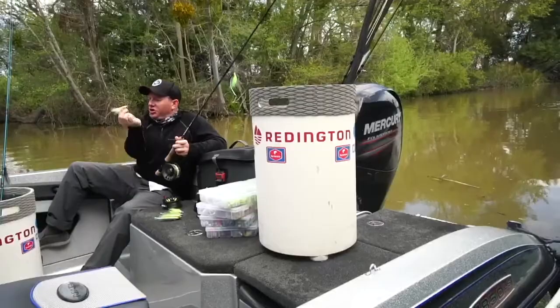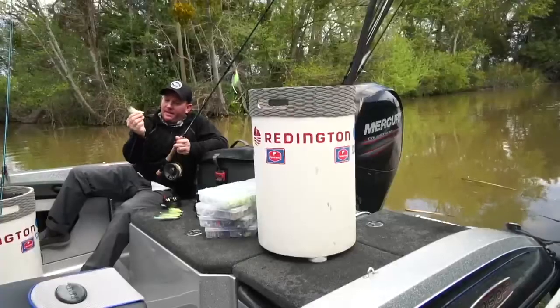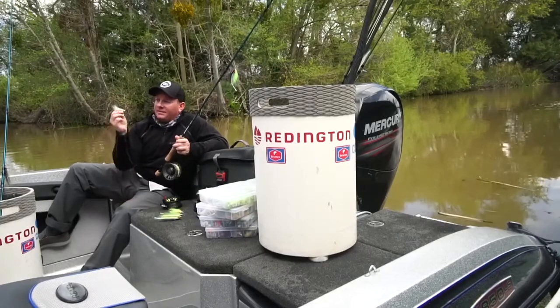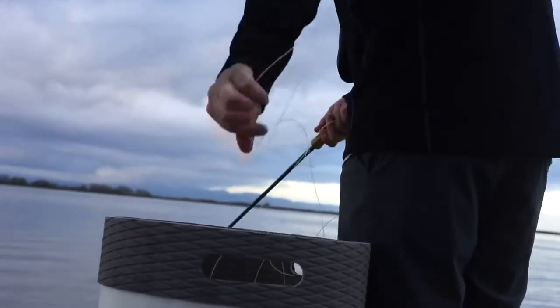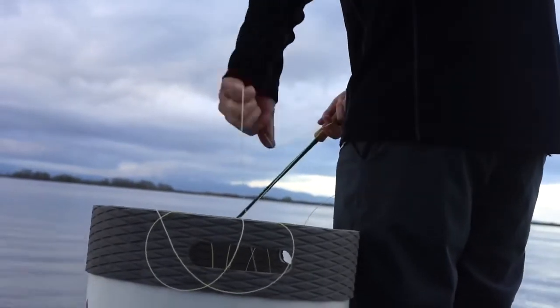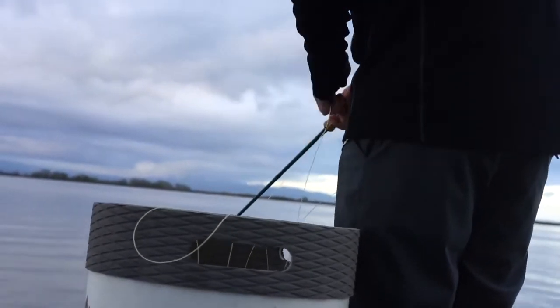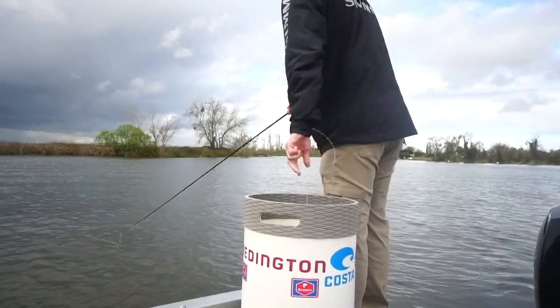You want it to jump, dart, and then drop. Bass love the drop — for whatever reason, bass love it when things drop in front of their face. The dart gets them to come look, and then the drop is many times when you'll get your takes, whether it be in the salt delta or any of the reservoirs chasing stripers.